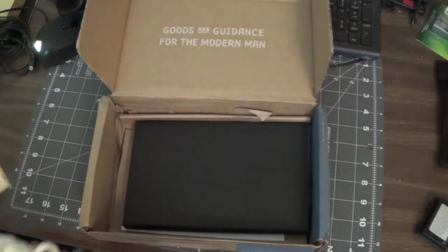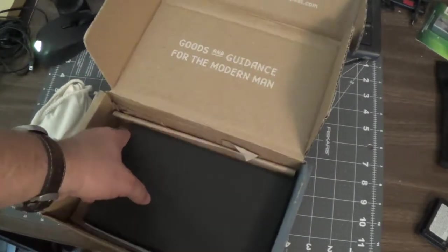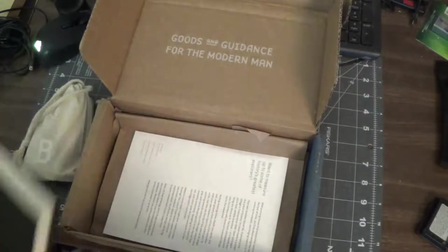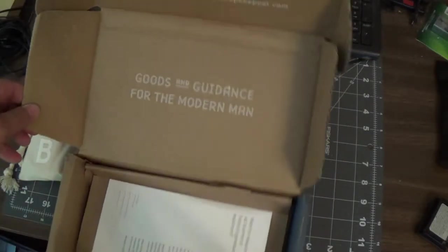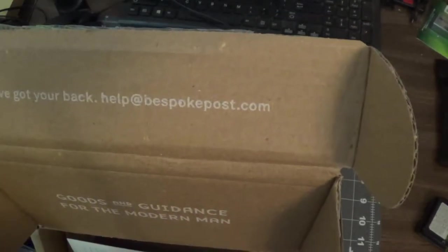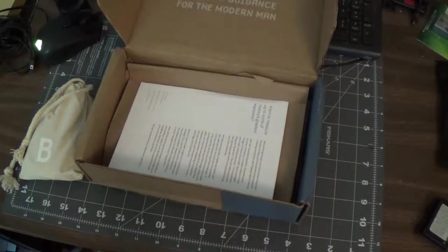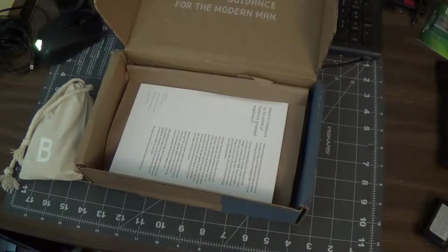So first, I've got a little pouch of stuff in it. And if you guys want the address, it is bespokepost.com. Feel free to check it out. This is not sponsored by them — this is just something I did on my own.